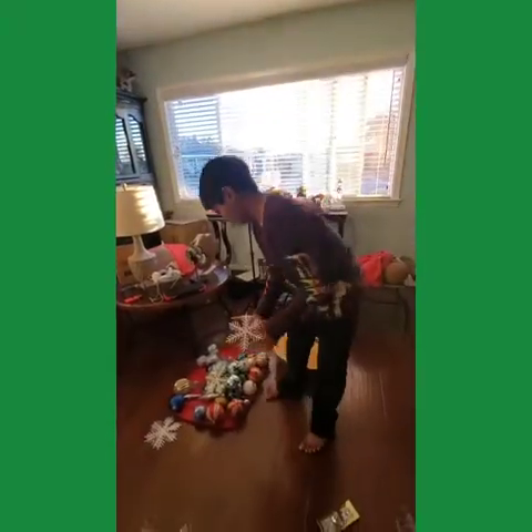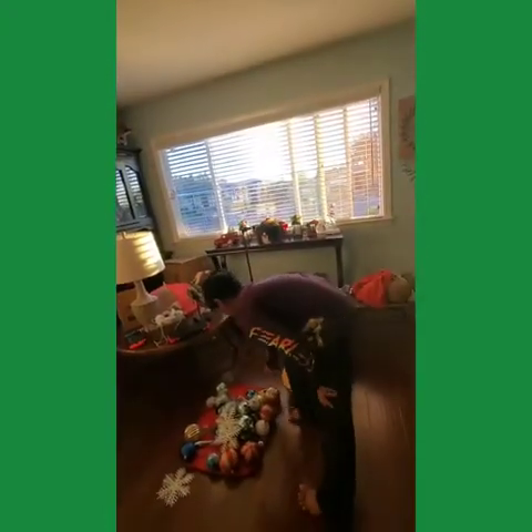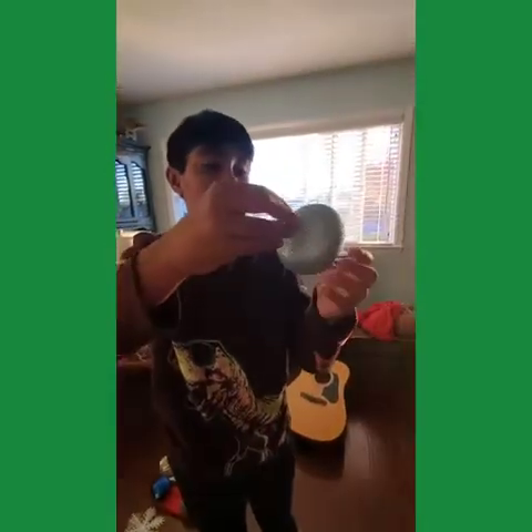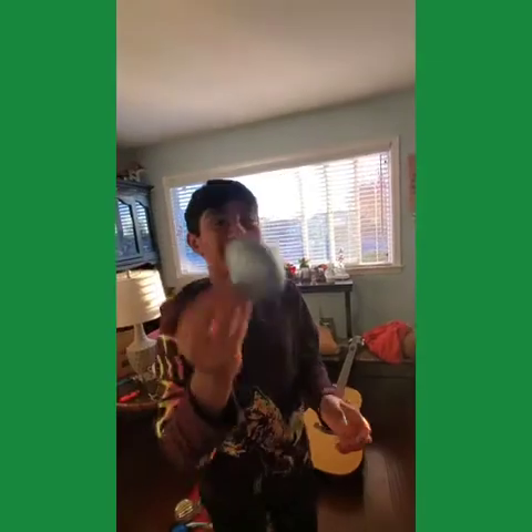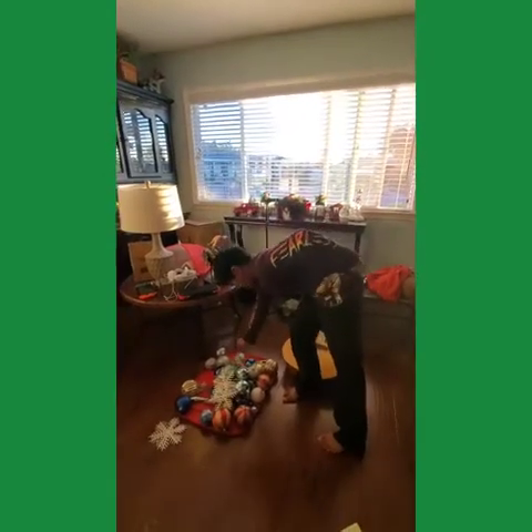It feels like a Christmas tree. We have these ones that are kind of old, and we have a lot of old ones. I think this one is like a water droplet, or garlic — or a radish. And we have a bunch more.